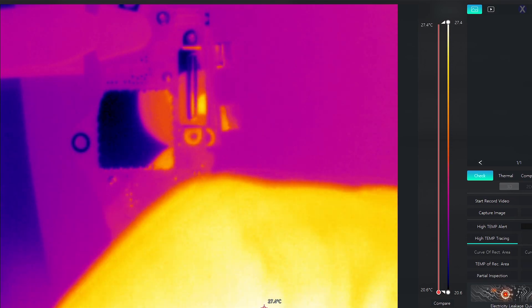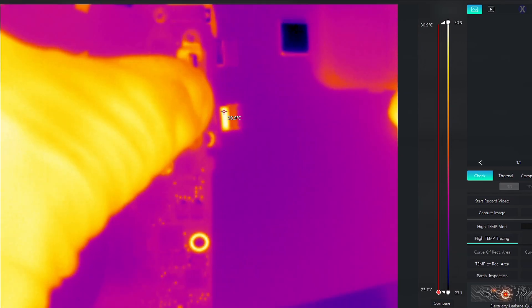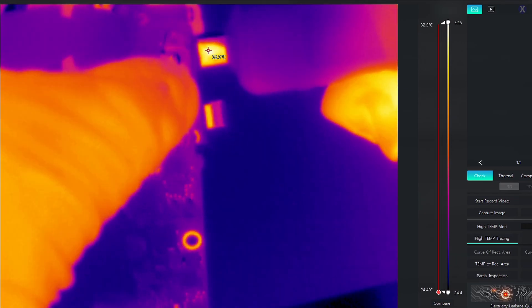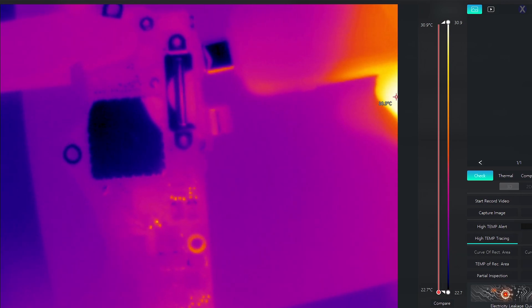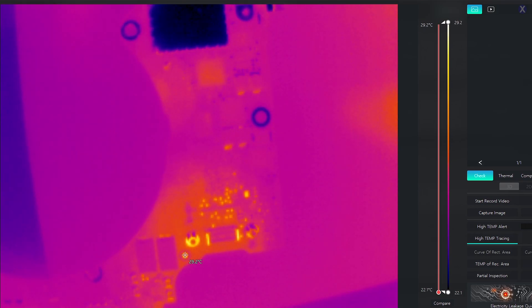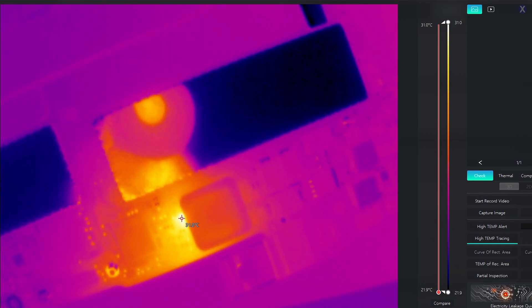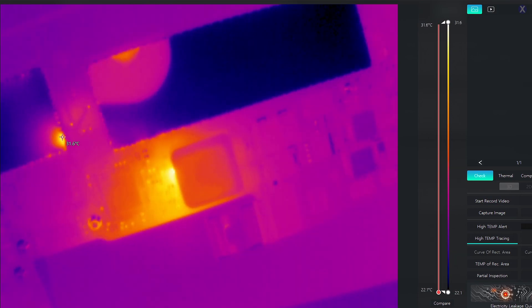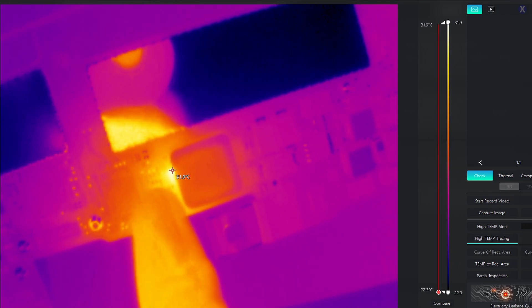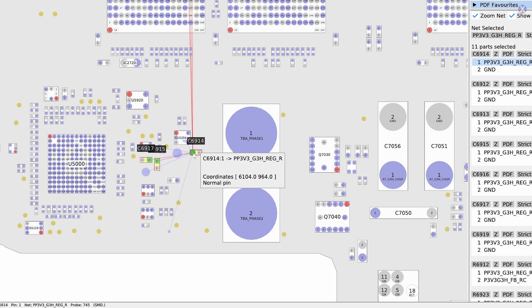Here's our power input — let's plug this in. We should see some area get a little bit warm, because that's normal when you first plug in. Oh, look at that — we found him! We already found him. He's right here, next to this big coil. He is C6914, and he is our PV3V3_G3H regulator. We need to remove him from society and put him in corrections.